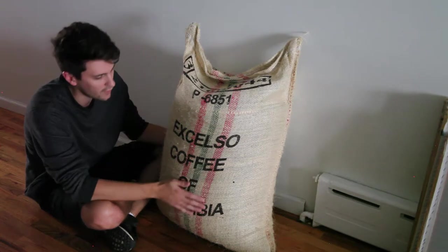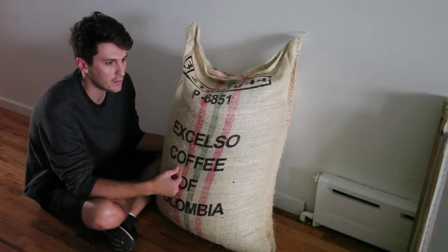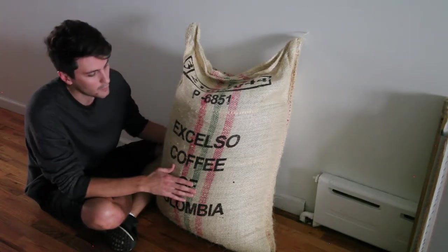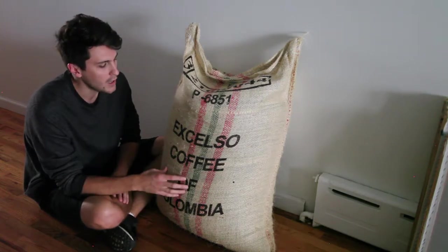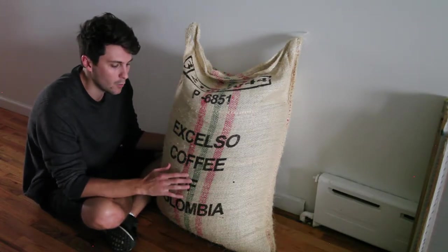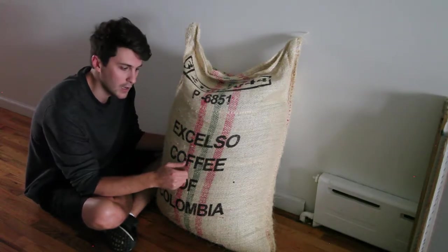Down here we have our first bag of coffee that we'll be roasting for Superlost. It's 70 kilos, which is about 150 pounds. We're going to do three 50-pound batches, and each batch is going to be 100 bags — half-pound bags each. This coffee right now is green, meaning it's unroasted. It's been picked off the plant, dried, deshelled, and washed. In this green state it can stay like this for a little over a year without affecting the flavor. The second you roast it, that's when the clock starts ticking. We're going to be roasting it in 50-pound increments, and then after that we'll be bagging and shipping them out.